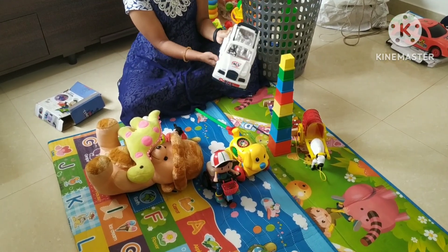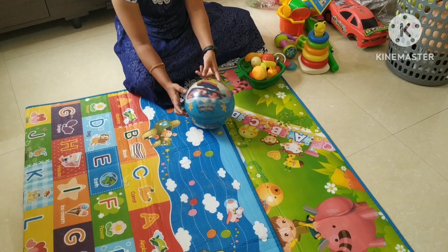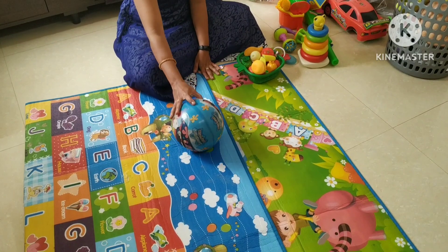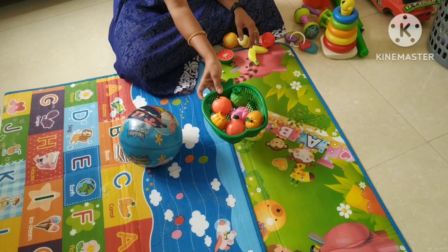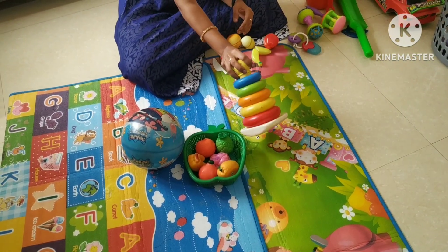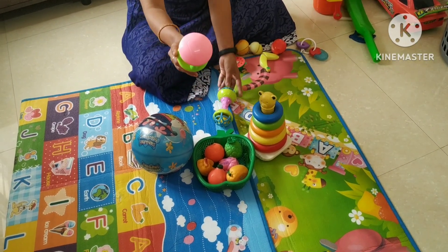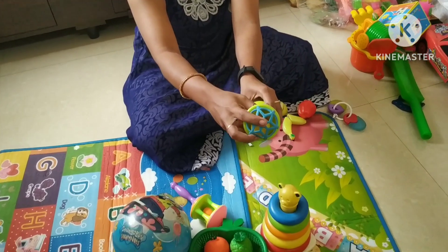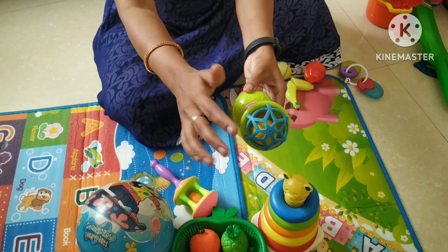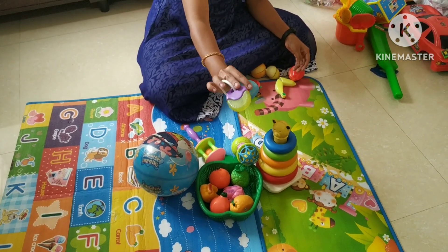We will take our first ball and our second ball and play with them.